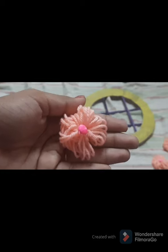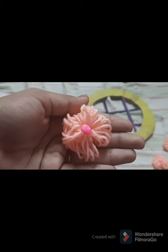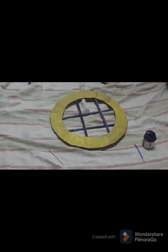I'll stick some colored thermocol balls on the woolen flowers to make them more attractive. I've done this for all four woolen flowers. To make it even more attractive, take a bud, dip it in the violet color used for the newspaper rolls, and dab it around the circle.